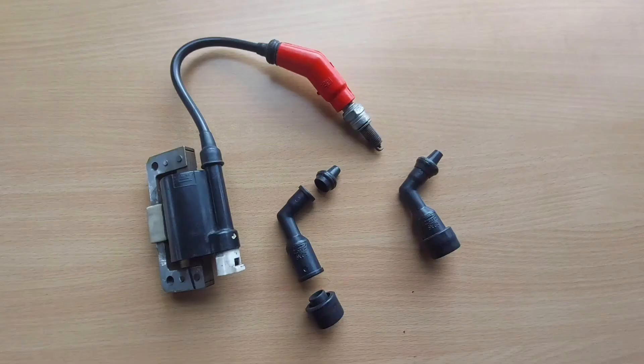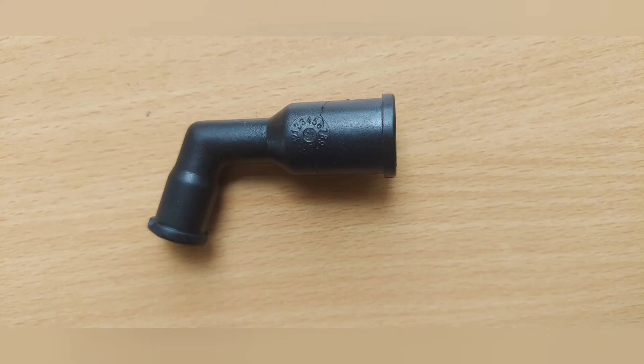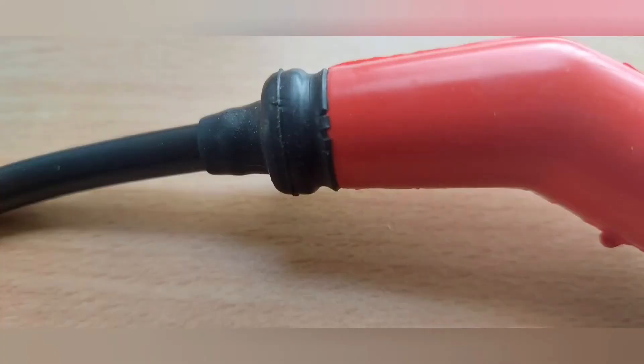Now let's see why these little caps fail. The foremost failure of the caps is due to cracks on the cover body. Cracks may develop over a period of use, causing current leakage and hampering the performance of the plug cap. Users may experience misfires and a drop in engine performance. Rubber boots may also damage and develop cracks as they are exposed to heat and moisture, leading to moisture seeping in, resulting in current leakage and flashovers.